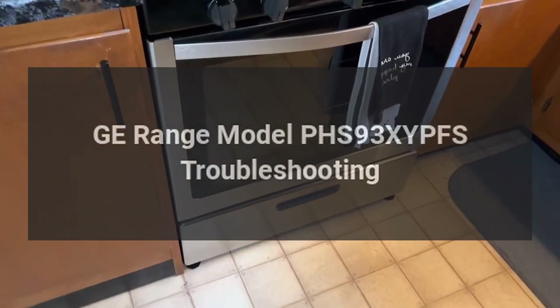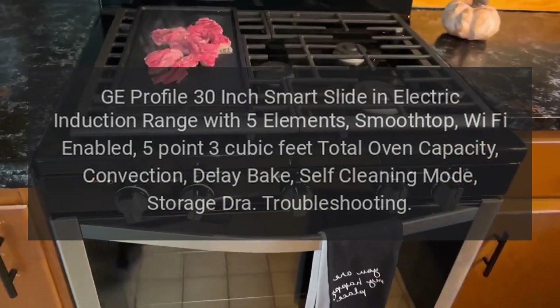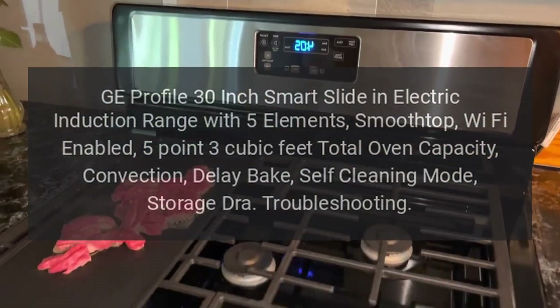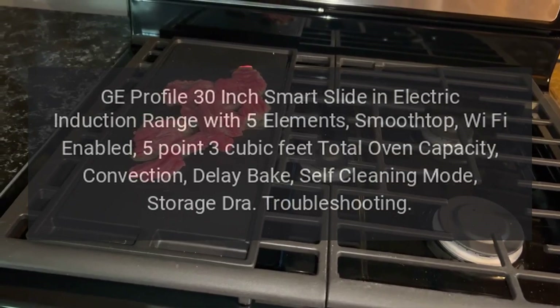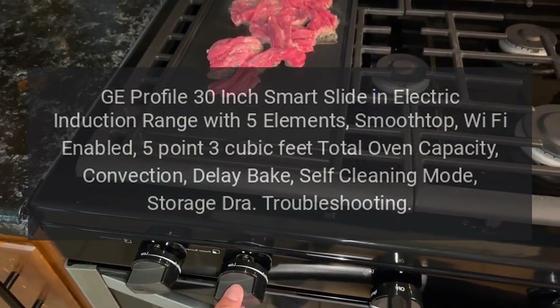GE Range Model PHS93XYPFS troubleshooting. GE Profile 30-inch Smart Slide-in Electric Induction Range with five elements, smooth top, Wi-Fi enabled, 5.3 cubic feet total oven capacity, convection, delay bake, self-cleaning mode, storage drawer troubleshooting.